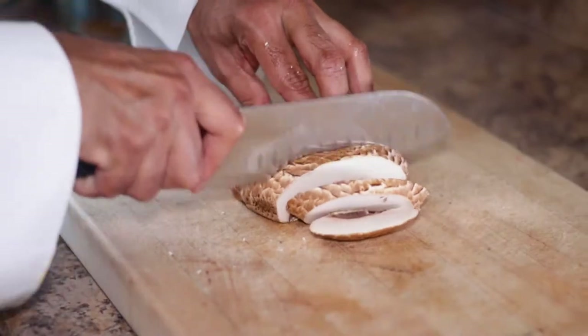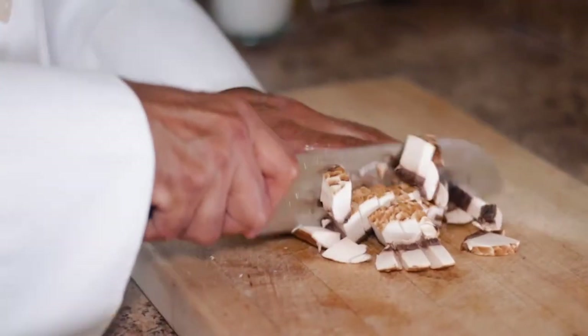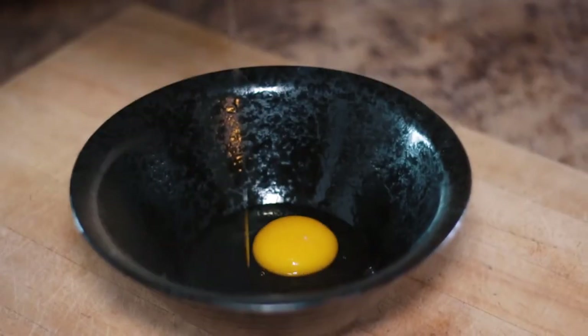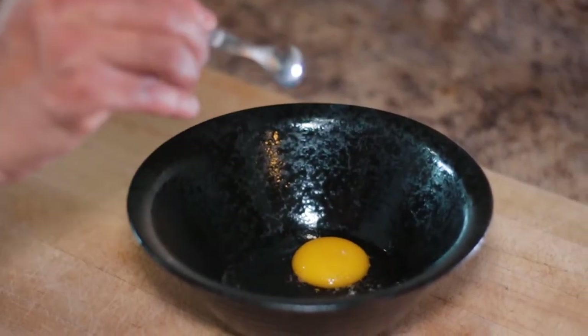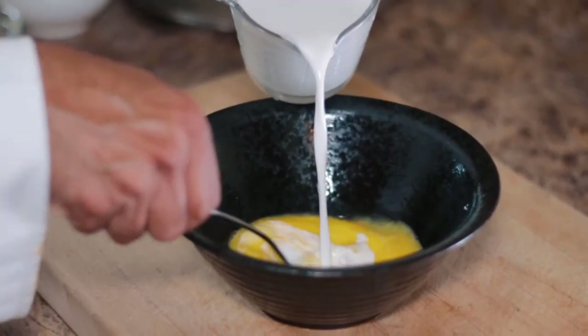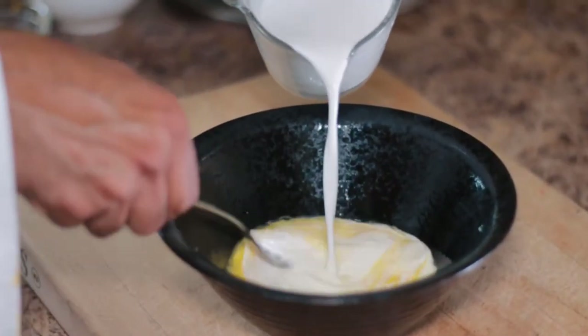While that's happening, I'm going to chop my mushrooms and set them aside and prepare the custard base. To make the egg custard, of course we need eggs, we need heavy cream, water, some more egg, and spices.